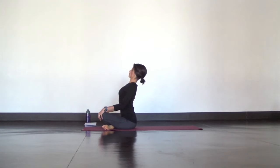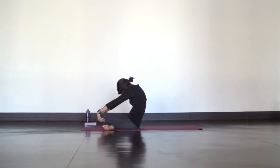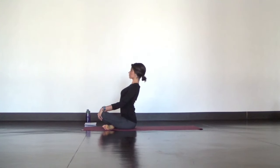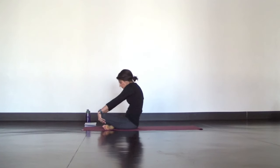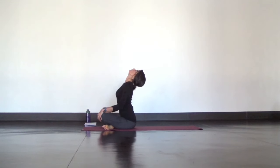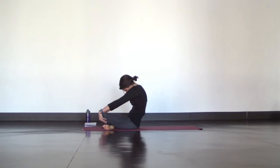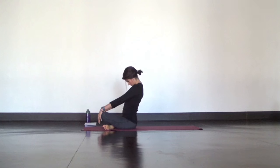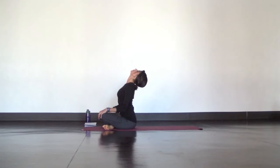Inhale through your nose and pull your chest up and open as you lift your chin. Exhale through your nose and cave your chest and tuck your chin. Again, inhale, chest opens, chin lifts. Exhale, chest caves, chin tucks. Inhale to open. Exhale to close. One more big breath in and open, pull your heart forward. Then exhale, come back to your tall, neutral spine.